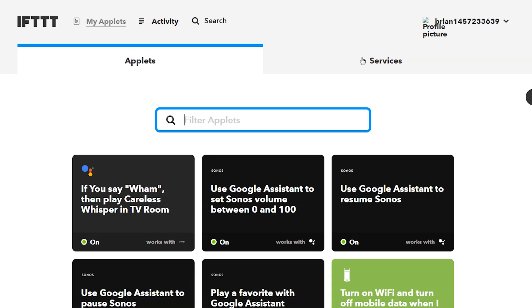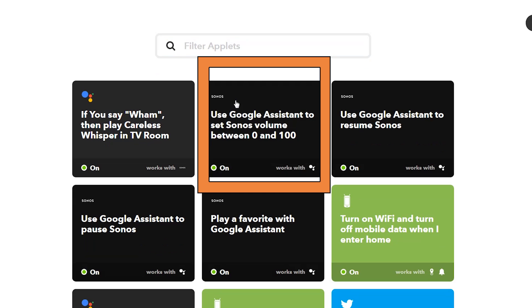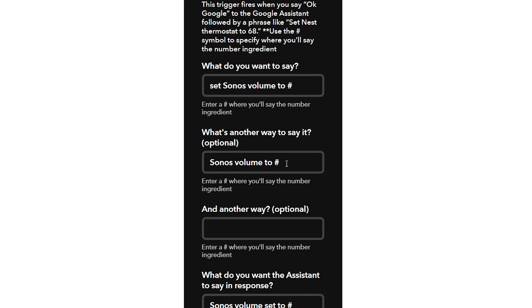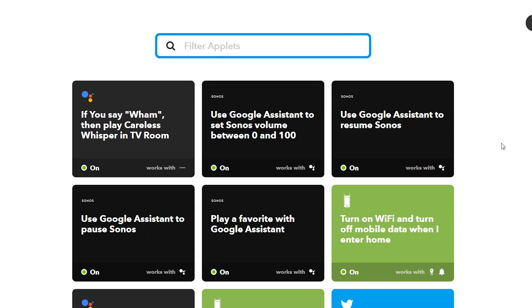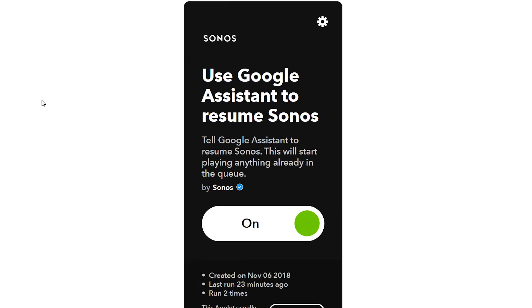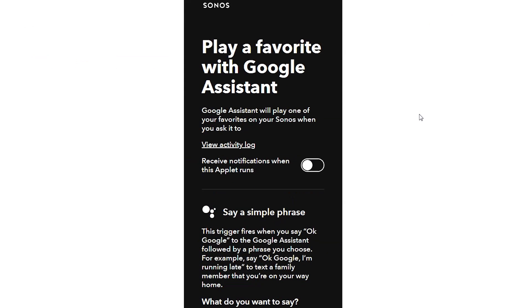From there I can use or create a number of other applets. There are pre-made ones on Sonos's IFTTT page — for example, 'Use Google Assistant to set the volume to 0–100.' You just say 'Set Sonos volume to' and the number sign is a variable you say as part of your command. You can also find applets to resume playback or play a favorite, like the one I used earlier where I said 'Start Sonos.'